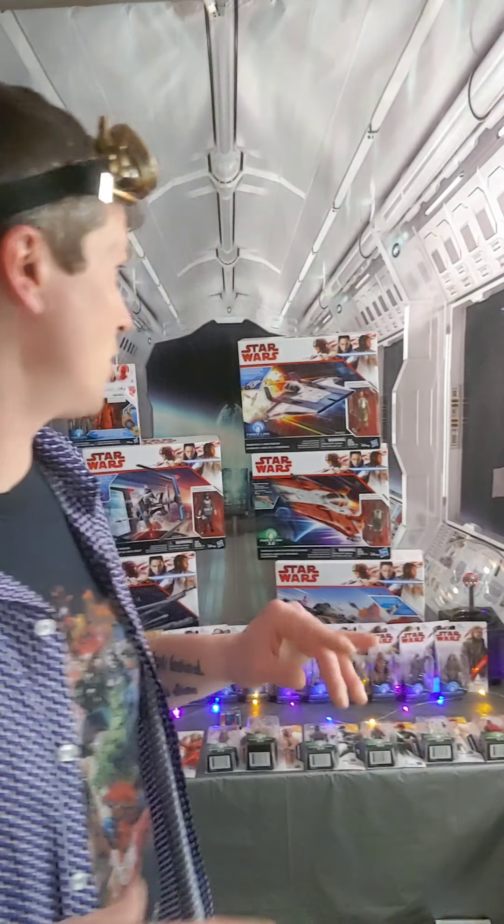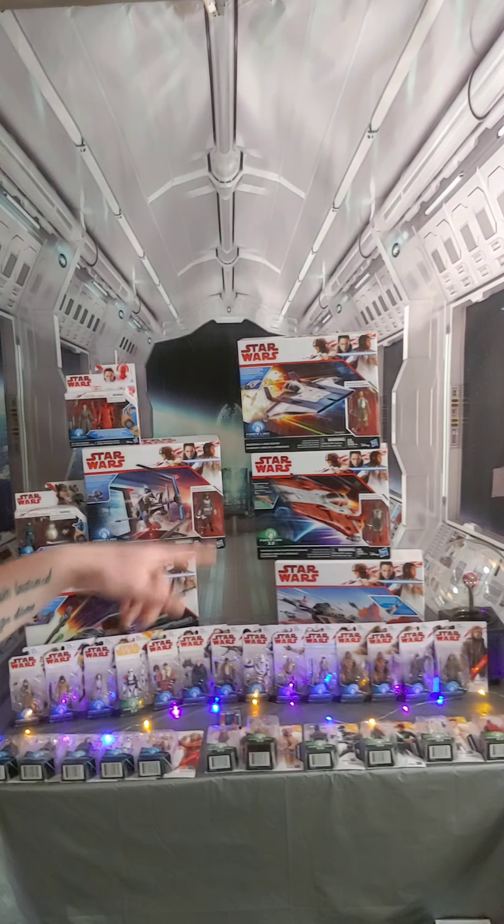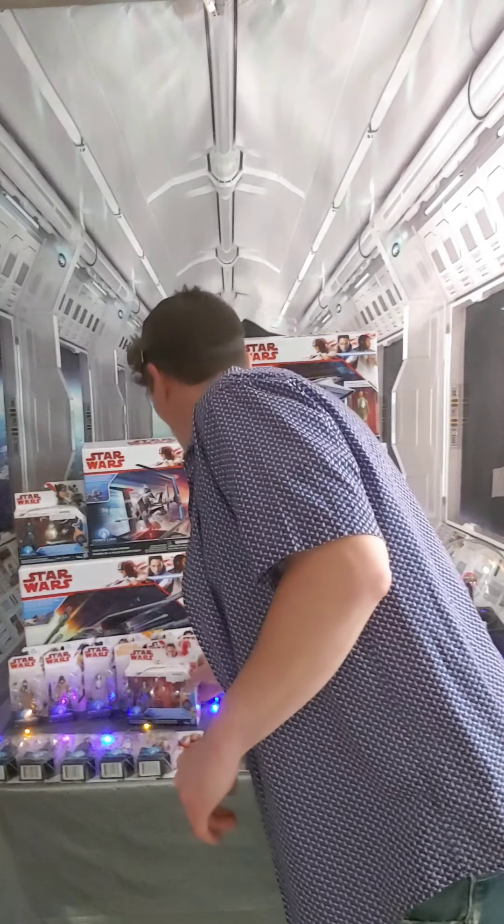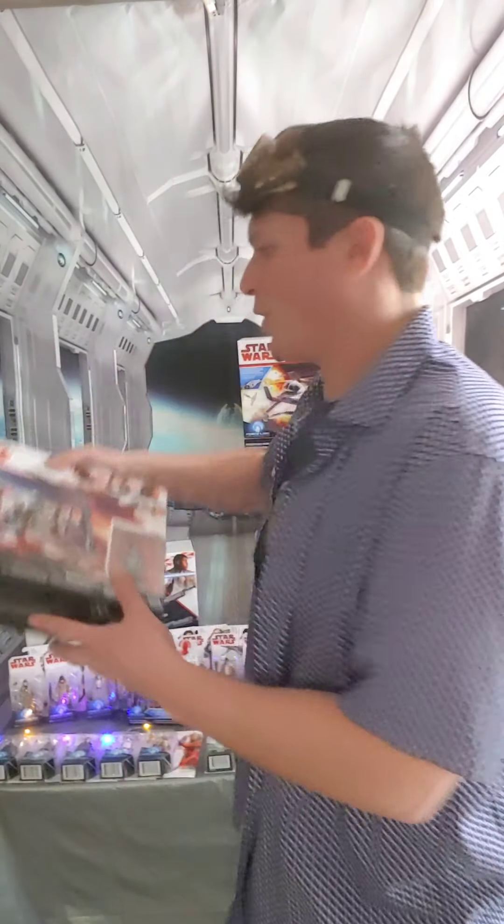Today we're going to be talking about Episode 8, The Last Jedi. There's a lot of cool stuff that came out with this movie, though not everything you might have hoped for — like toys of those crystal critters from planet Crait. But they did put out some really cool things, like two different A-Wings and a new TIE fighter, the TIE Silencer, which was Kylo Ren's.